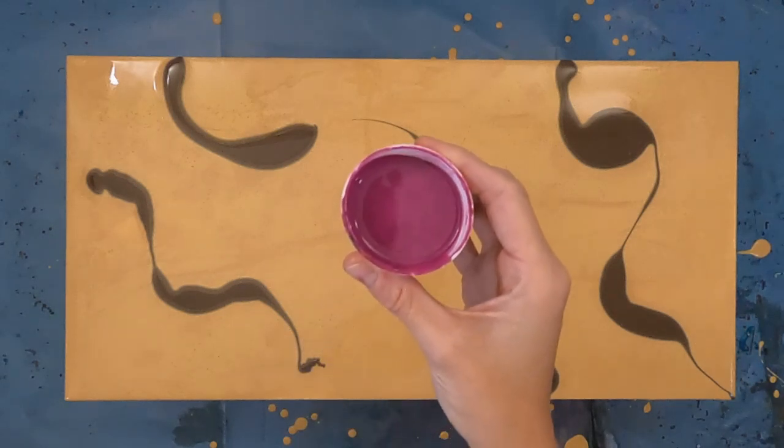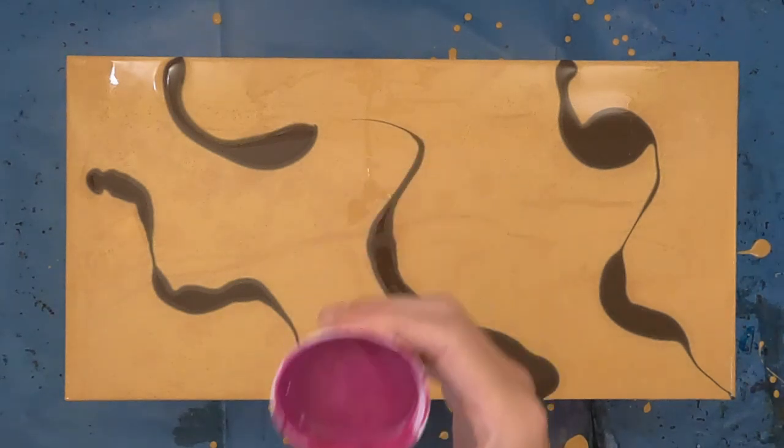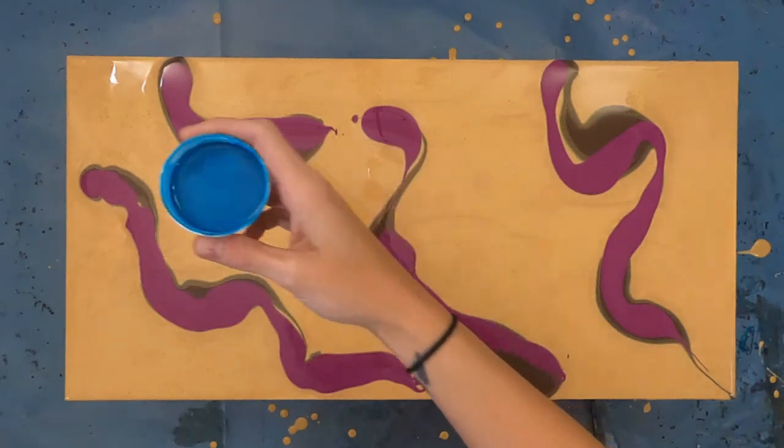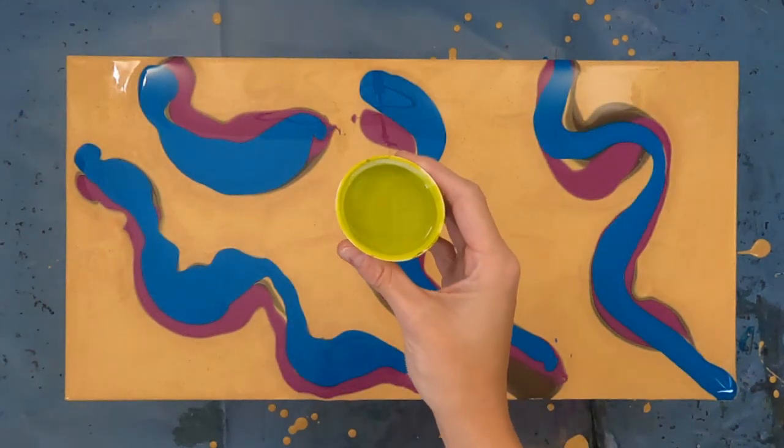For this swipe, I'll be using a clear gel medium as my cell activator. Using the clear gel medium will give you cells with invisible lacing. I like to call them ghost cells.